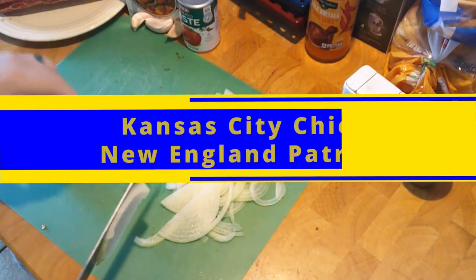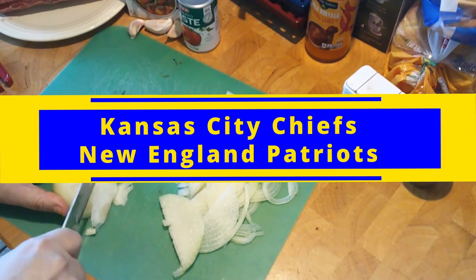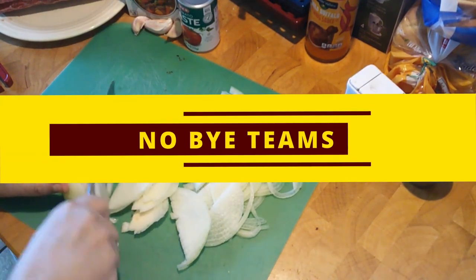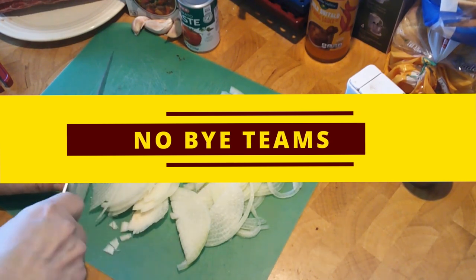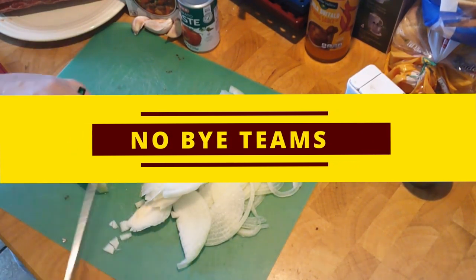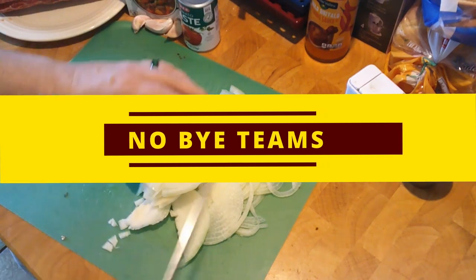That's Sunday night. Monday night, Kansas City Chiefs travel to New England to take on the Patriots — giving it to the Chiefs. They are also due for a W. There are no bye teams this week, so nothing to worry about there. Let's get back to finishing this up.